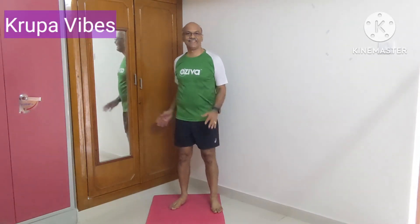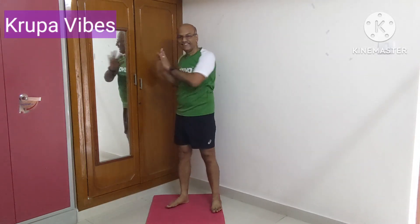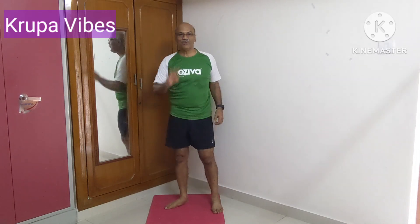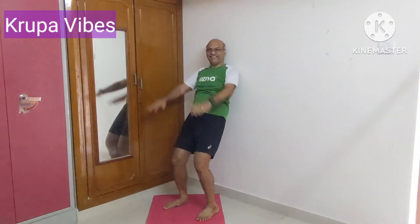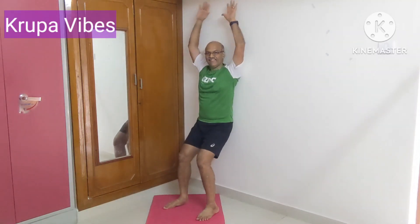Third exercise: turn and touch the wall on the same place. The turn is for the oblique workout — turn and touch the wall. Fourth exercise: wall sit with hands above the head and pelvic thrust. This will be 20 counts.